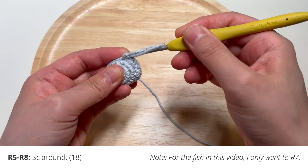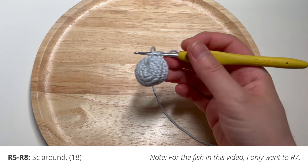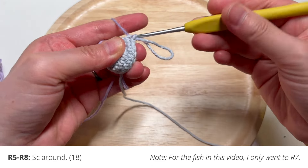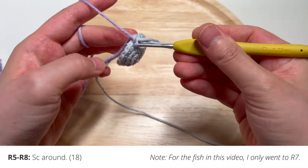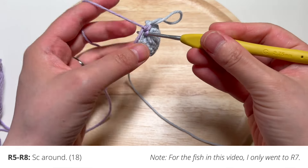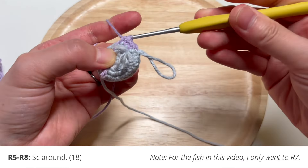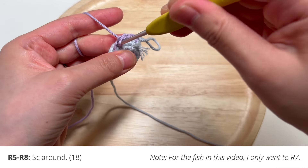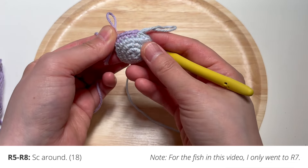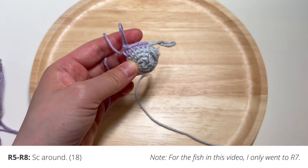Insert your hook into that last stitch and pull in the new color — here I'm going to grab some purple yarn and pull it through. Then single crochet like normal in the next stitch. I like to hold that yarn end between my stitches to kind of hide it there, which keeps it from becoming undone easily. It's a good way to avoid having to weave in the ends. After a few stitches you can let go of that yarn tail and you'll have that beautiful color change.